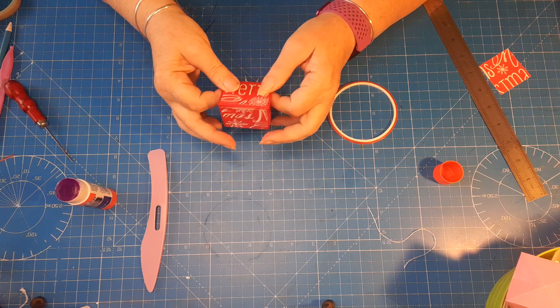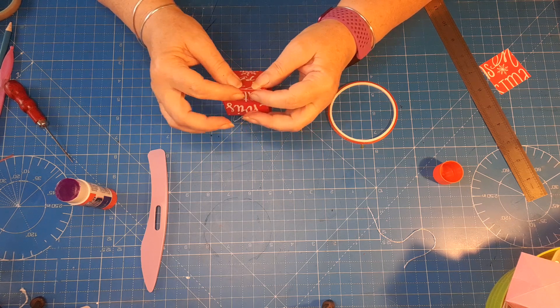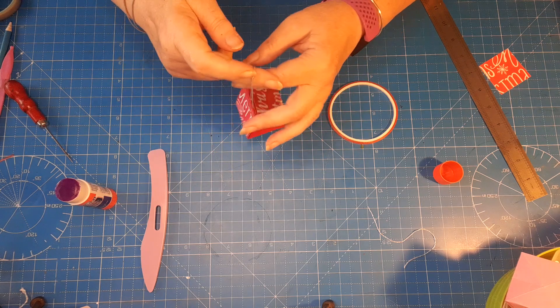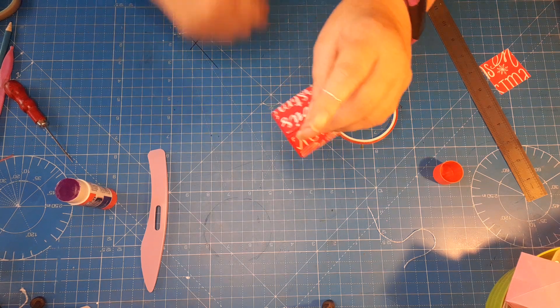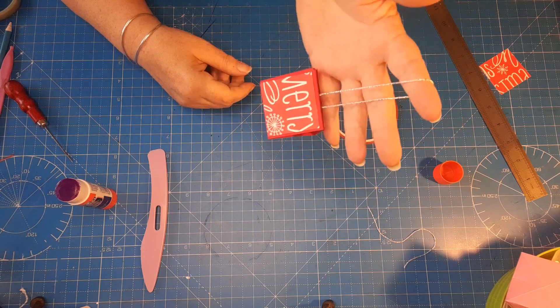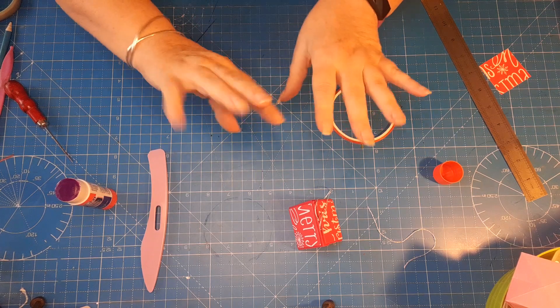There we go — a little Christmas treat box for the Christmas tree! I'm probably going to use lots of different colored card and patterned paper to make these. They'll be a nice little extra decoration on the tree. Right, I've only got another 24 to do, so I'll see you soon — take care, bye for now!